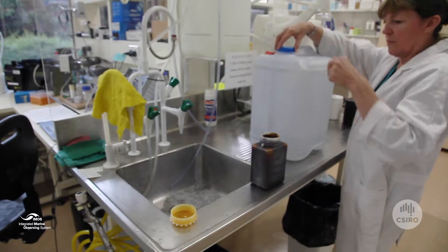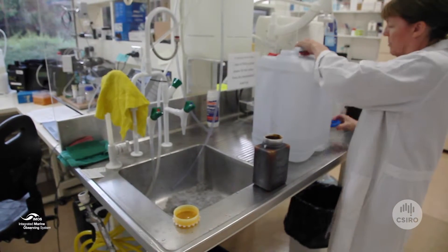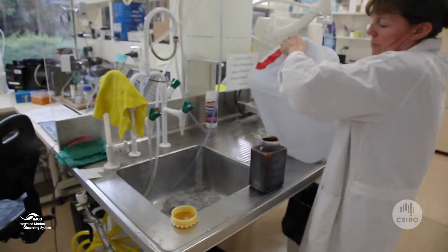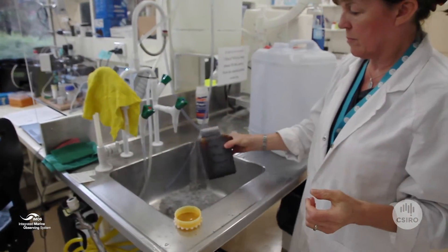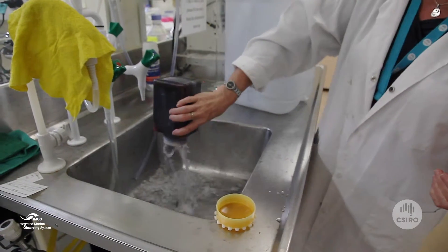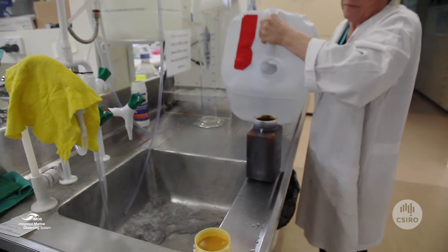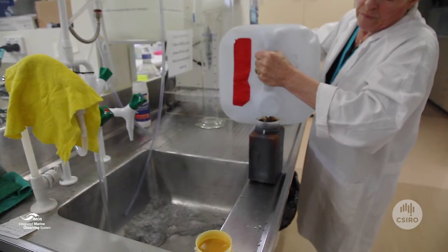I'm going to describe the protocols for phytoplankton identification samples. Rinse a 1 litre plastic bottle with 100 to 200 ml of water from the large carboy or WC sample. Then fill the 1 litre bottle with the sample water.